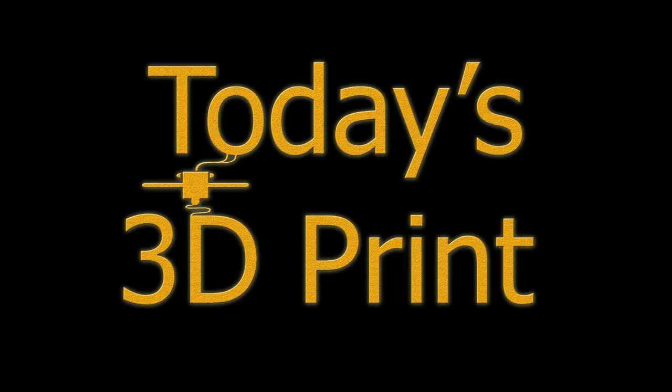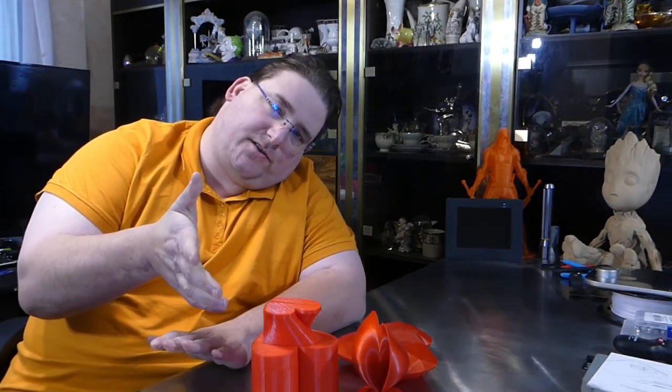Welcome to today's print, and happy upcoming Valentine's Day. I got a whole bunch of Valentine's stuff for you guys, so stay tuned. To get links to all these, check out the description below the video — that will contain links to all of these on Thingiverse. These are all freely available.